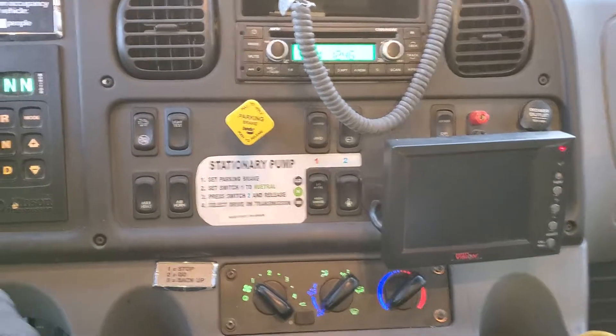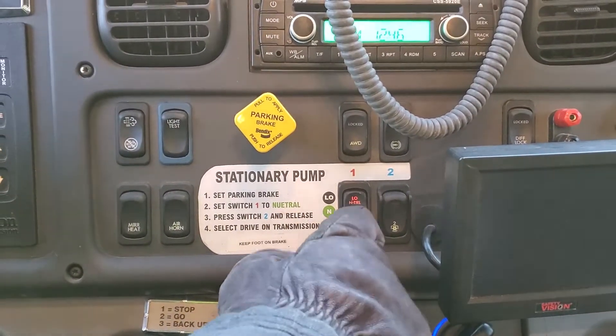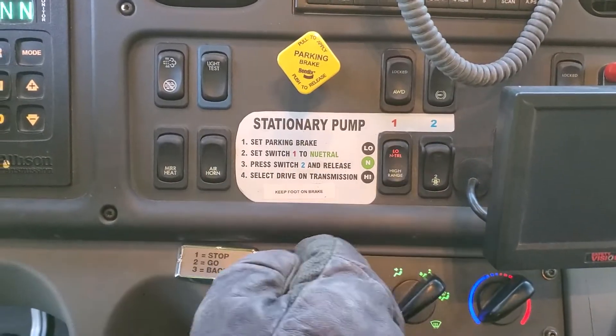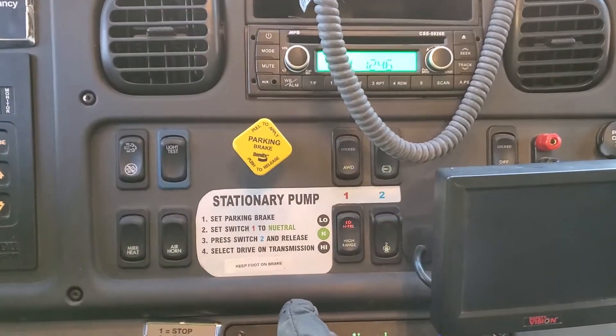The switches are down here. First, switch number one — push to neutral. Make sure it's in neutral, not in between. And then switch number two — push that button and it lights up.